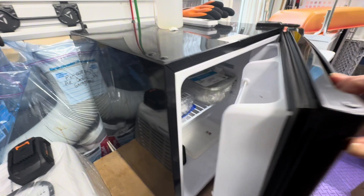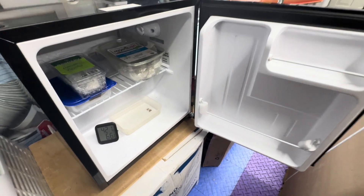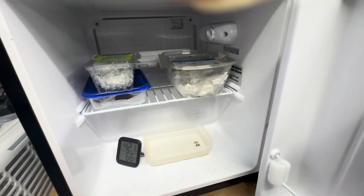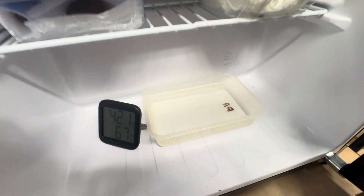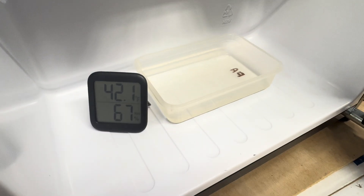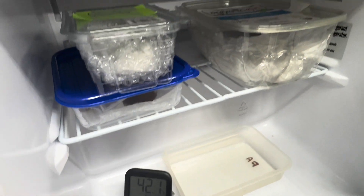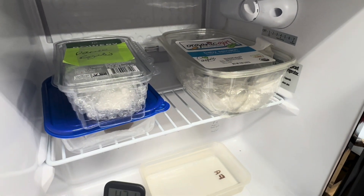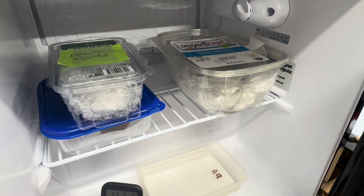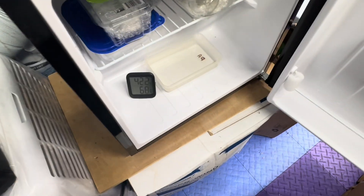This is my dedicated pupae and cocoon refrigerator. It is a simple dorm room type that I keep in my garage. I like to have a dedicated refrigerator for this purpose so I can set the temperature specifically in the range I prefer. I don't want my cocoons or pupae to get too close to freezing, so I prefer to keep them in the low to mid 40s.